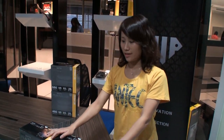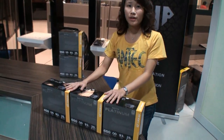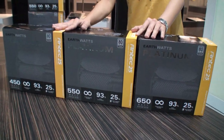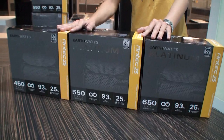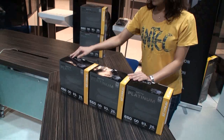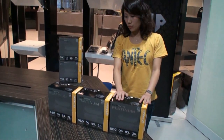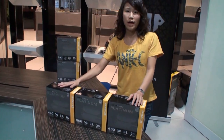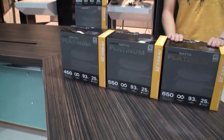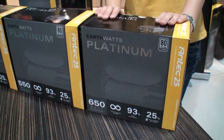Sure, no problem. Hi, I'm Karen. I'm going to introduce our brand new power supply series, EarthWild Platinum. EarthWild Platinum is a really nice PSU series for mainstream desktop use. For this series, we have three models: 450 watts, 550 watts, and 650 watts. All models have 80-plus platinum certification, and especially for the 650 watt, we also have SLI certification and CrossFireX certification.